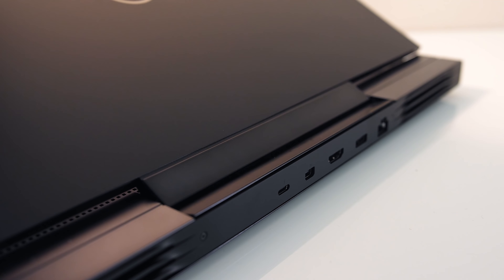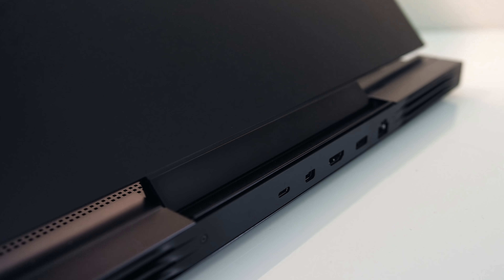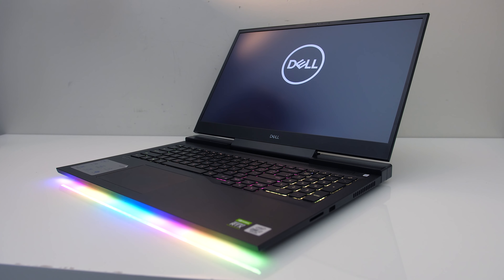When you open the lid, this back part also seems to fold in and out. Opening the lid also powers the machine on, which is a nice feature — though you can disable it through BIOS.